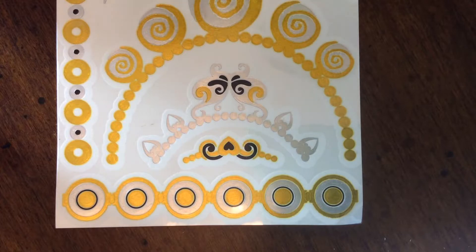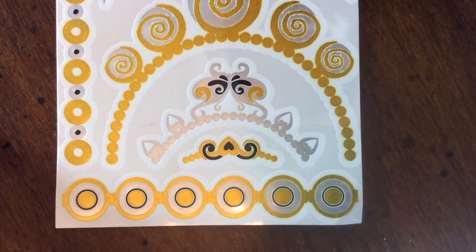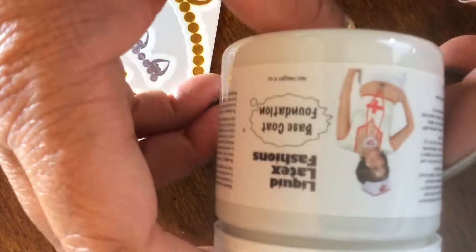Hello YouTube, this is Rhonda A1 coming to you with a giveaway haul that I won from Joanna McCloud's YouTube channel. I'll link it below so you can check her out, but she was doing a giveaway for this liquid latex.